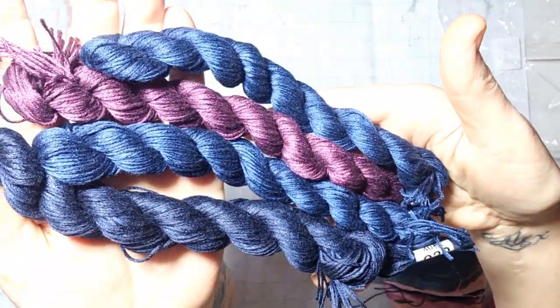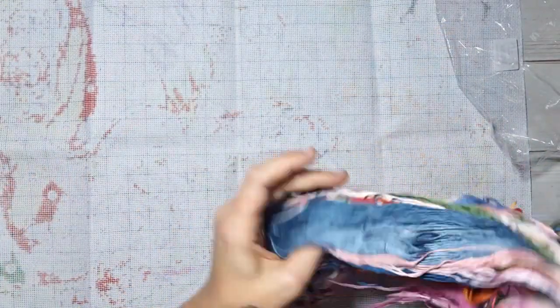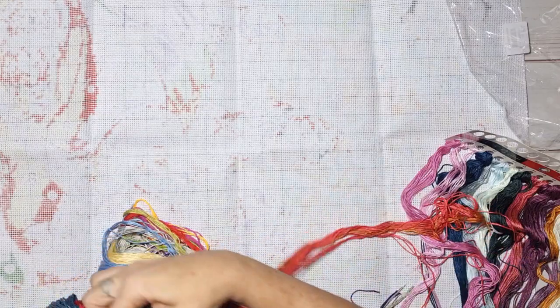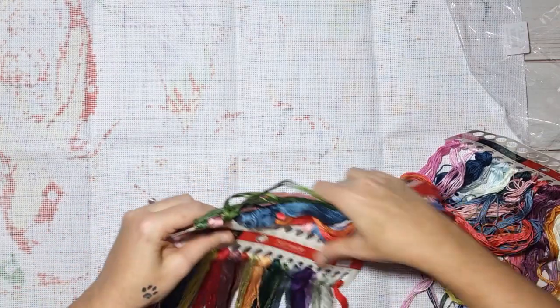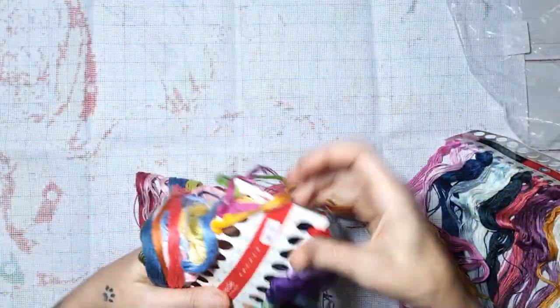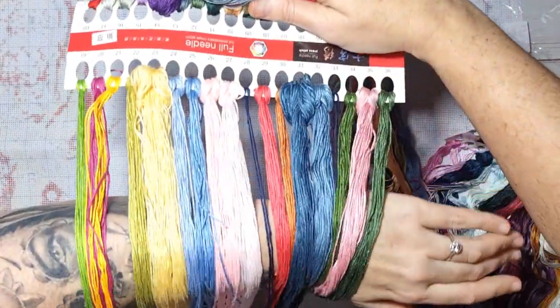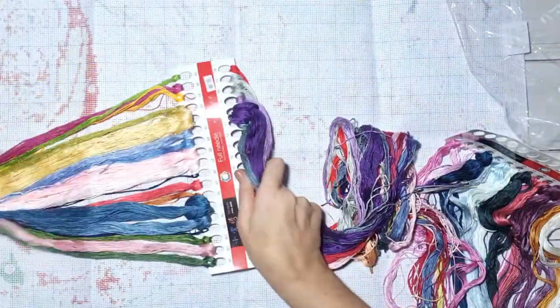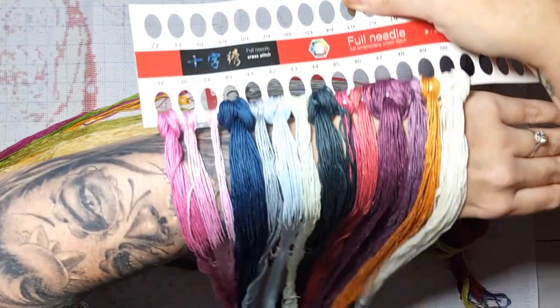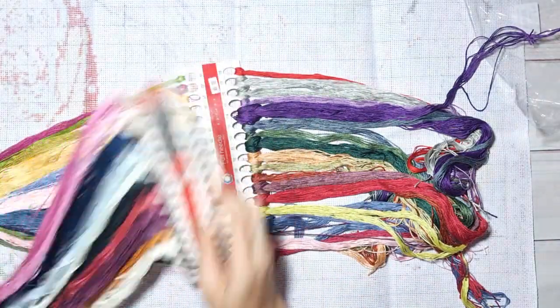It is magnificent — absolutely beautiful! The cards are heavily stacked and the colors — oh my word! Colors 1 through 18 — look at that, it is superb! I am so happy when it's so colorful. I like colorful things, and dark things too — it's all over the show. Colors 19 to 36, and look when I lay them flat — what amazement! Colors 37 to 50 — superb, I just adore it!